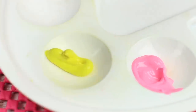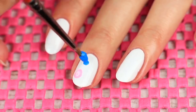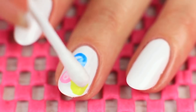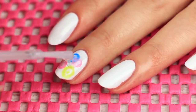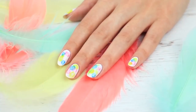Squeeze a few drops of different acrylic paints onto a palette. Mix them with water. Apply color drops with a brush. Take a q-tip and dab the drop to get a bubble outline. Repeat for the others — you can apply the drops so that they partially cover each other. Finish the design with a clear polish coat. Let your mood be as light and airy as your nail design.